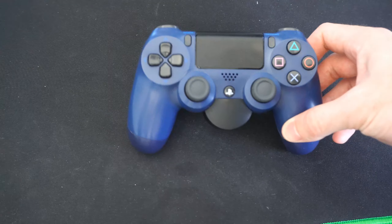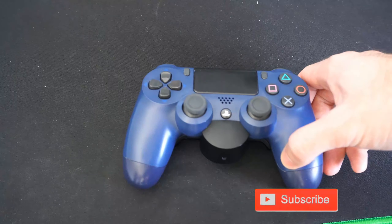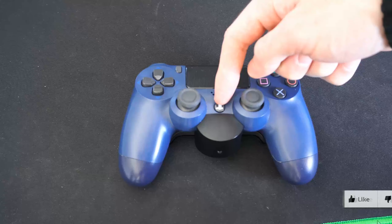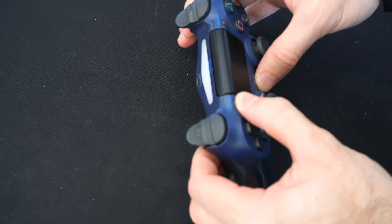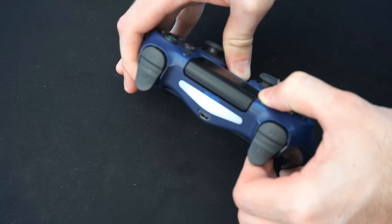It's very easy to put your PlayStation 4 controller into Bluetooth pairing mode. To do this, locate the Share button and the PlayStation button right here and hold both of those down at the same time. Let's go ahead and do that, and then the light on the light bar will begin to flash about 5 seconds later.